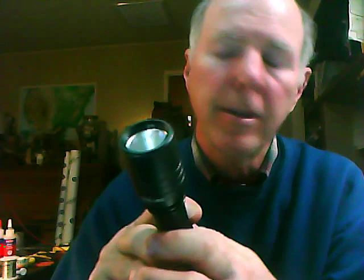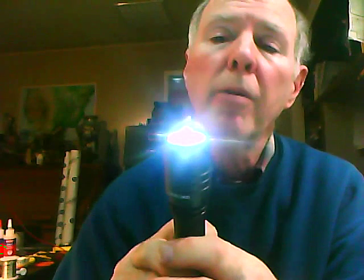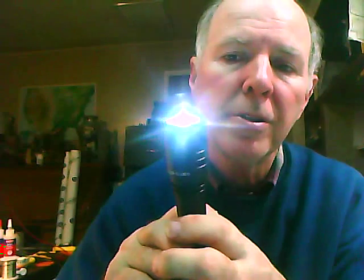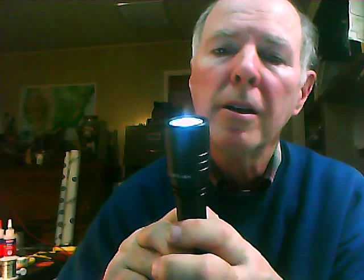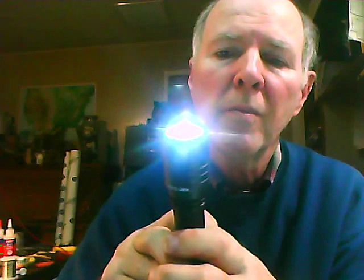This flashlight now has regulation circuitry in it. So when you click it on, it remembers where it was last time. You push it momentarily and you can change it into its various modes. Right now it is blinking really fast but you can't tell because of the camera speed. I'm going to bring it down into low mode, and then into medium, and high, and fast strobe.